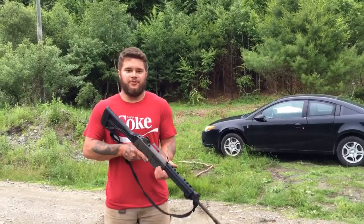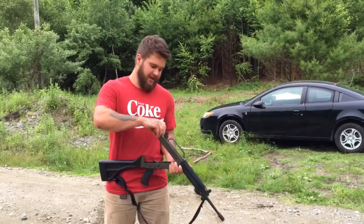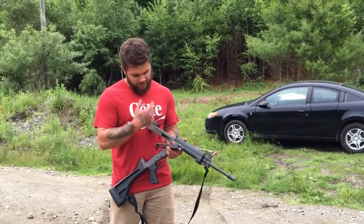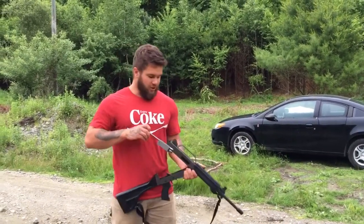Last time I fired this thing was over a year ago — it's been in the safe ever since. I was having trouble with it before. I believe it was the ejector right here on the bolt. Every time I go to cycle a round and fire a round, the bolt will come back and try to cycle another round but it won't eject it fully and it gets caught in the carrier.